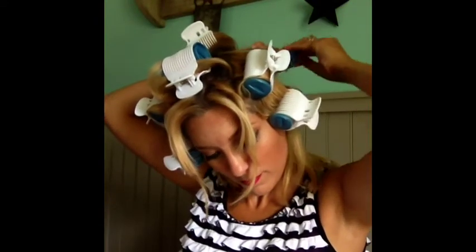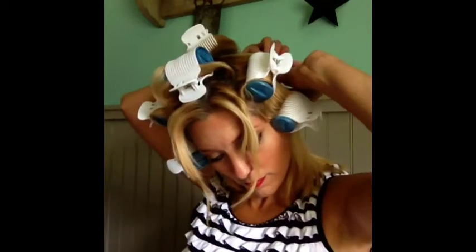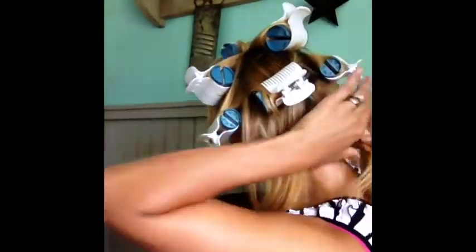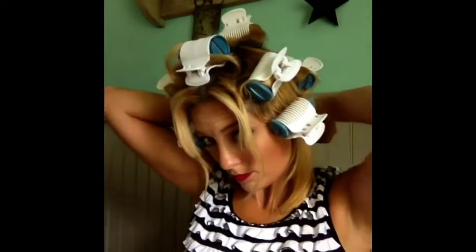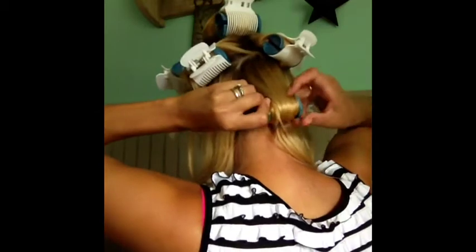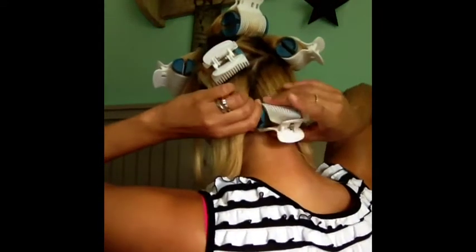Spray and roll. Once you get used to doing a hot roller set, it just goes so much faster. For the last section on the bottom, I just break it into three equal panels and roll them up. If you're down to just the tiny rollers at this point, that's fine too, because I want a lot of the curl in the bottom of this hairstyle. But if you only have small ones and you want a bigger curl, just use a little bit bigger section of hair, and that way it softens the wave.